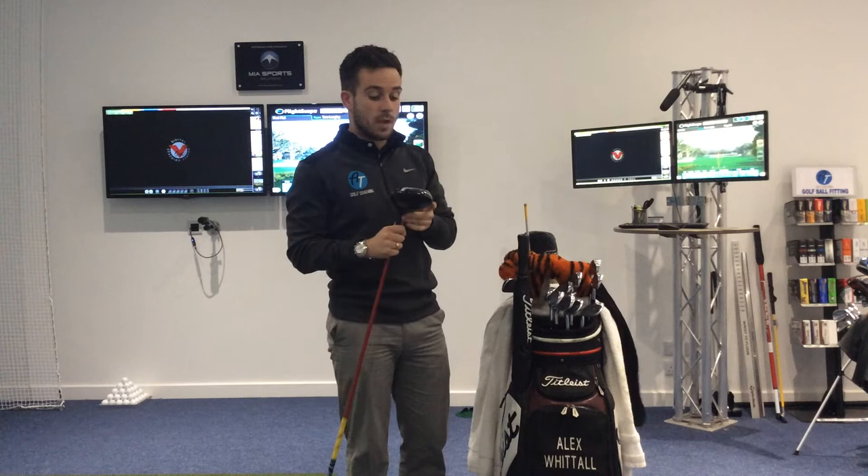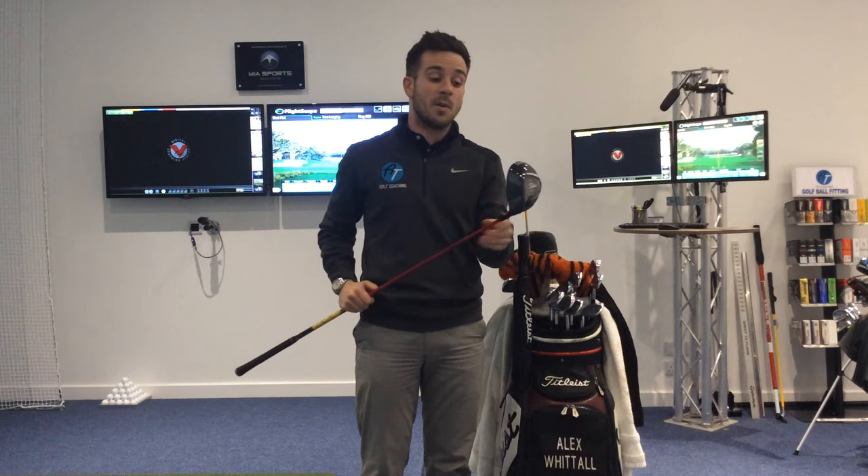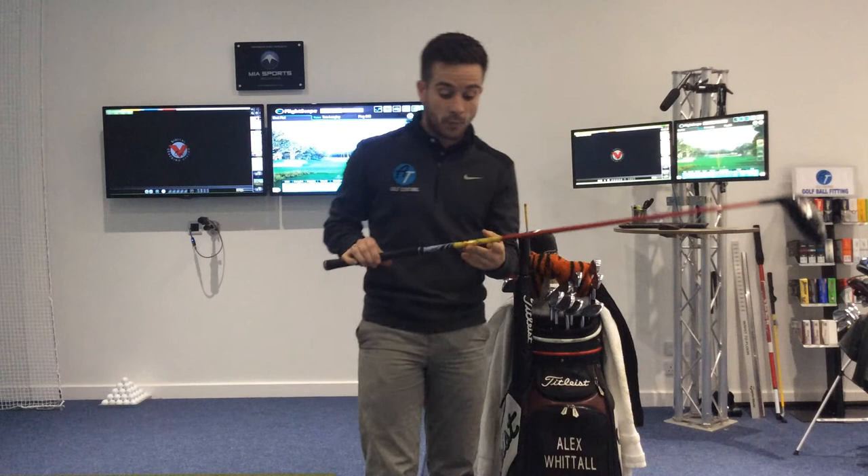I personally use a Titleist driver. I've still actually got last year's model — there is now a 915 model out. I use a Titleist 913 in the D3 head shape, which is a little bit smaller. Launches the ball a little bit lower. I've got a problem hitting the ball a bit too high at times, so this tends to keep the ball flight down as much as possible.